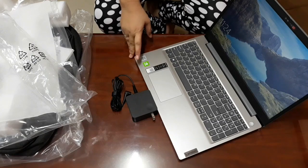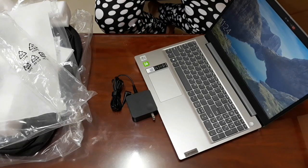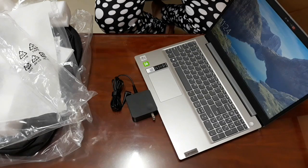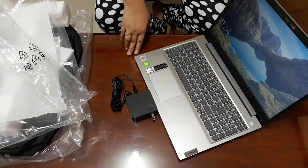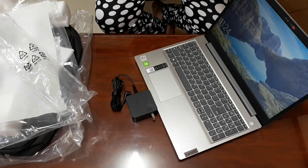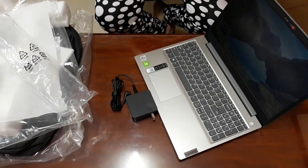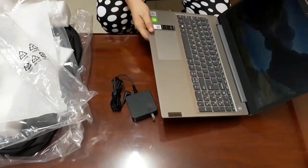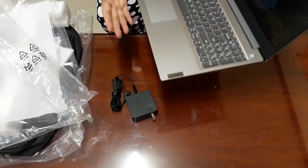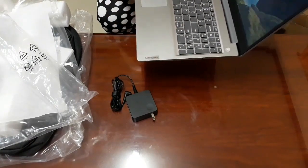This is Intel i7. It has 8GB RAM with a storage of 1TB HDD plus 128GB SSD. It's nice. I'm happy to have my new laptop, and this is really very useful for my work.